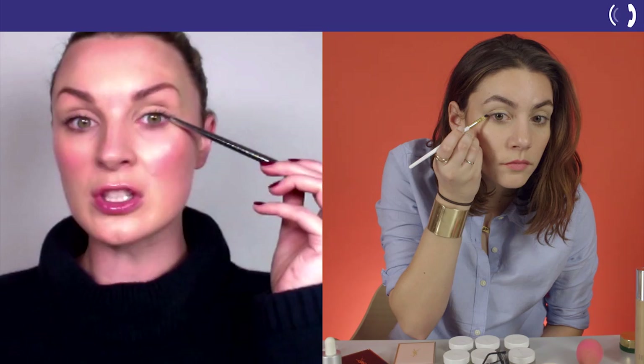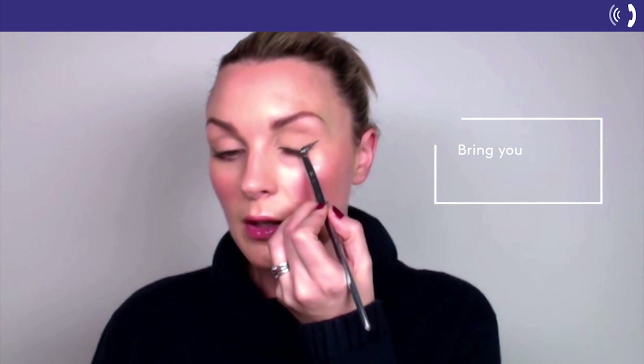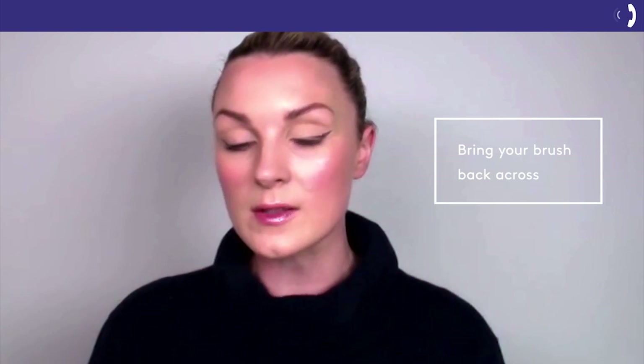Next, you're going to take your angle brush, you're going to look at your underneath lash line, and you're going to imagine that that bottom lash line is coming out, probably about to where the end of your brow ends. And then all we're going to do is, where you have the edge of that flick, take your brush, and you're going to pull back across.